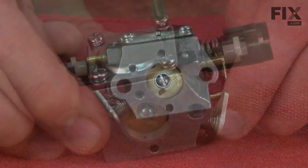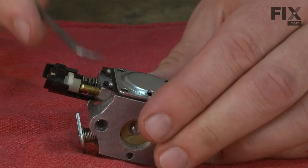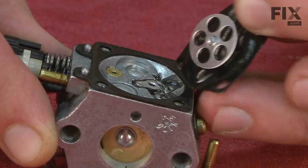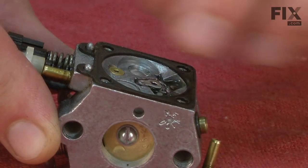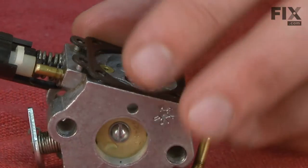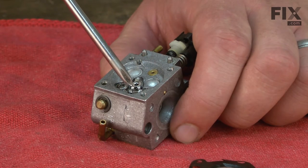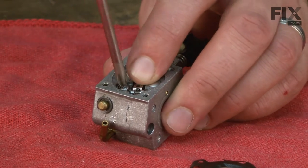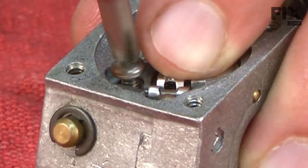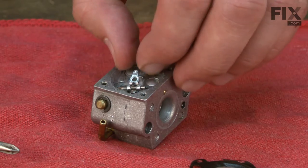Now I'll rotate the carburetor over and we'll begin to disassemble the diaphragm side. There's the diaphragm and the diaphragm gasket. Beneath the diaphragm you'll find the metering needle assembly. I'll remove the screw that secures it and remove it from the carburetor. There is a spring in this assembly so you want to be careful you don't lose these parts as you pull it apart.